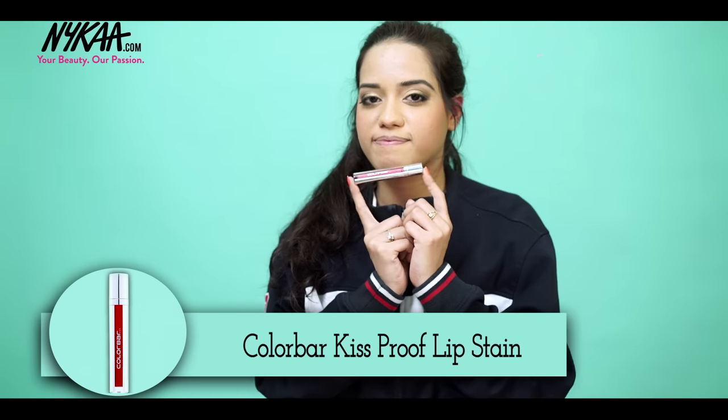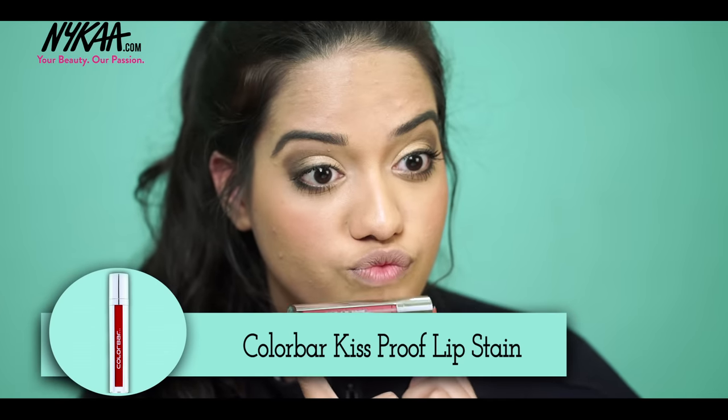For my lips, I'm using the Colour Bar Kiss Proof Lip Stain in Girly, which is super duper matte and very long lasting. It's a very pretty colour, isn't it?